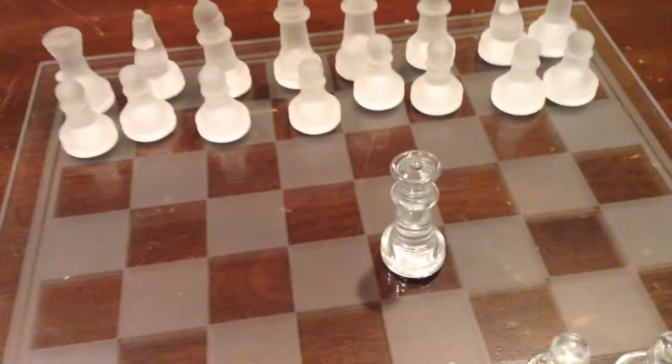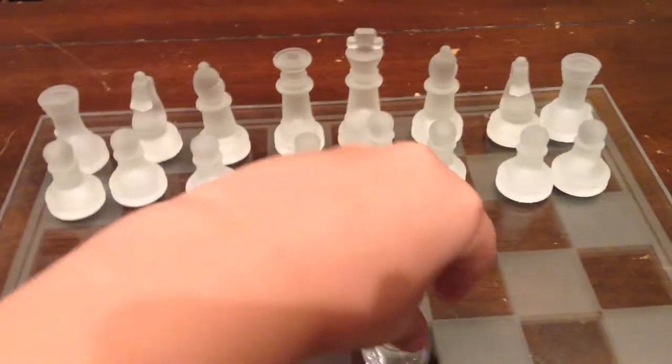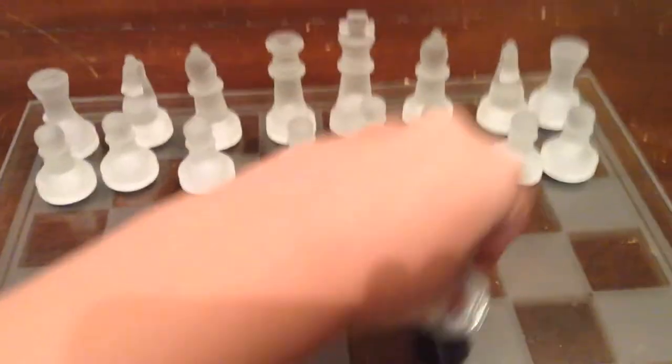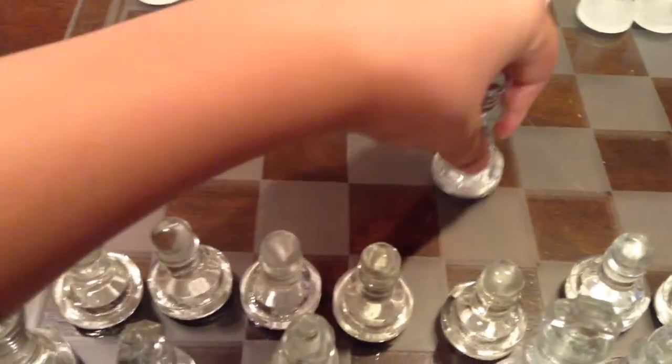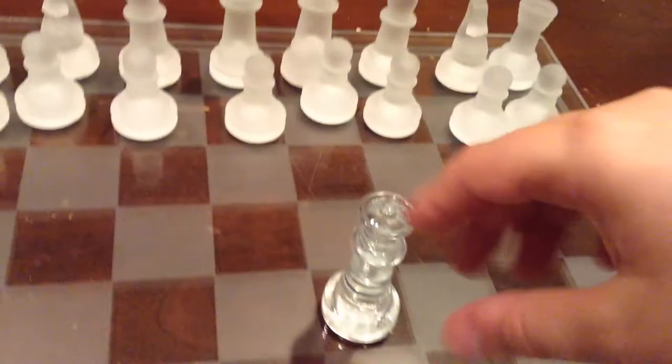Next up, we have the queen piece. This can move like the bishop and the rook combined — they can move diagonally, backwards, forwards, left, right. Very useful piece. You usually don't want people to capture this piece.